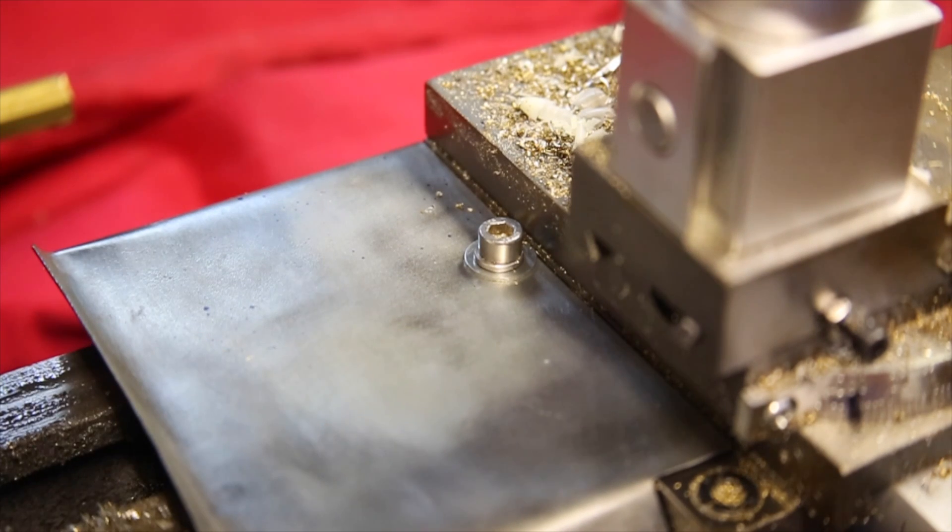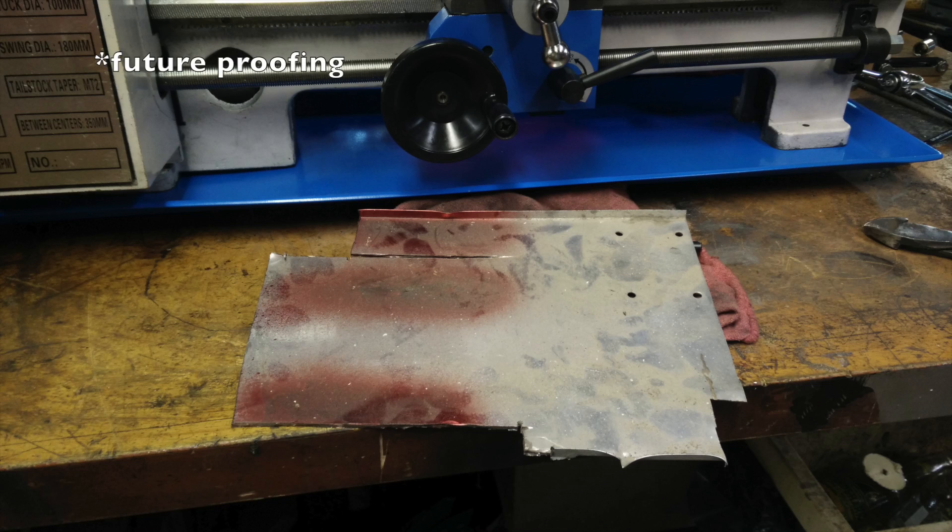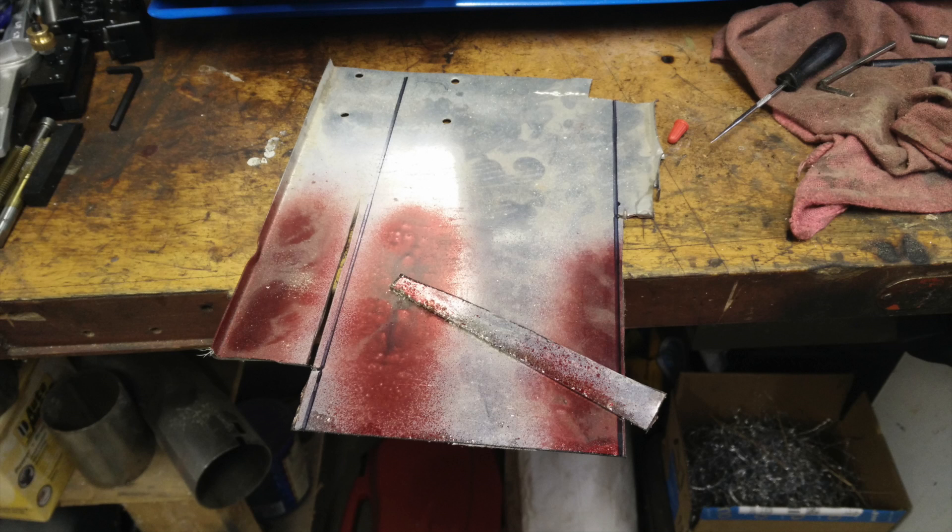At this point the video is going to be more like a slideshow because I made this chip tray before I had many subscribers, so I only took pictures rather than videos. I started off with a piece of random metal I found — I don't know where it came from, but most anything can work, like a piece from an old grill or even a dented fender you had to replace when someone hit your car.